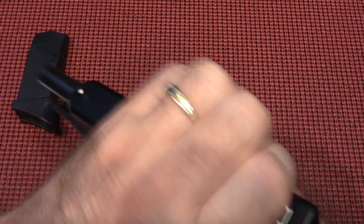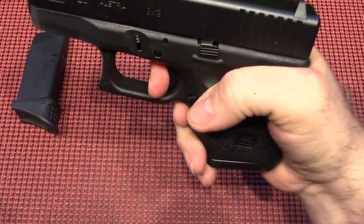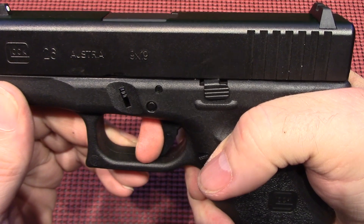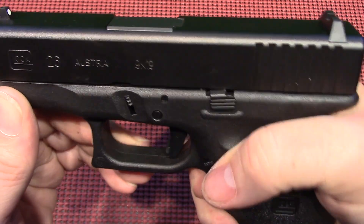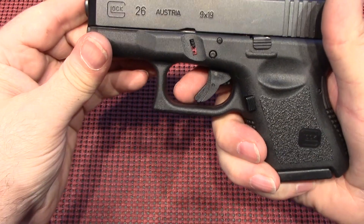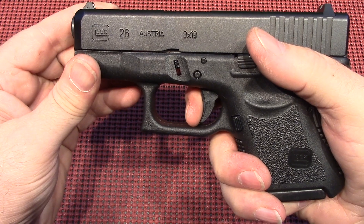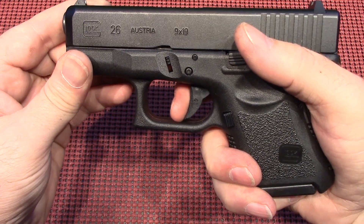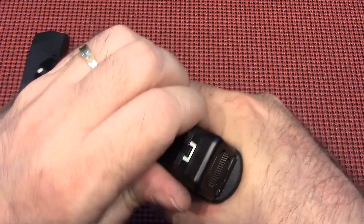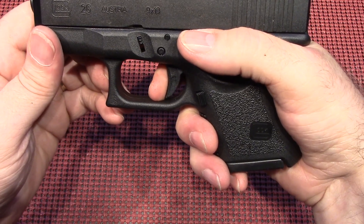One of the things I really like about the Glocks is the reset. Right there. And then a nice, crisp pull. When we initially start to pull, you'll see the travel length on this trigger. Right there is where it stops. From there to there, we've got that little bit of take-up, and then a nice, clean break. And then the reset, right there.